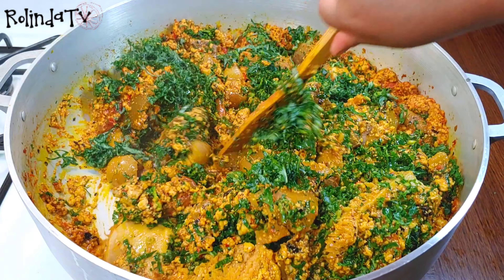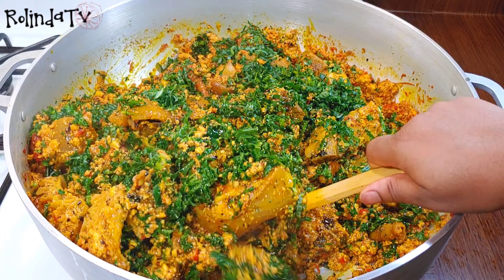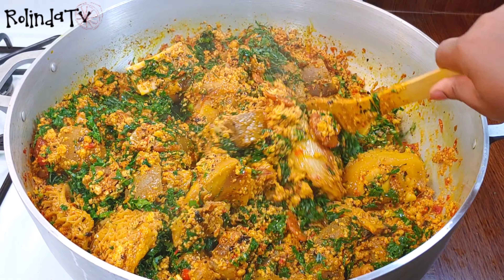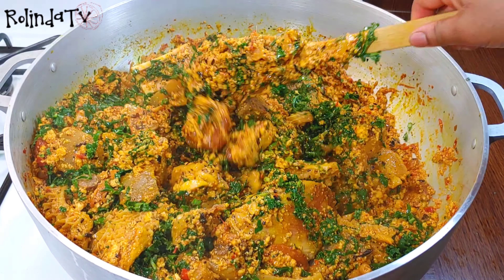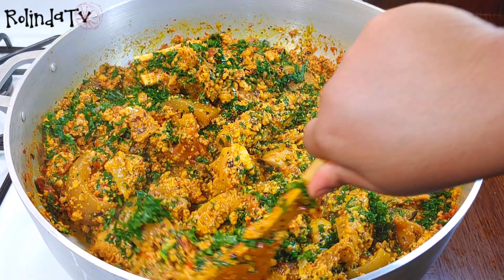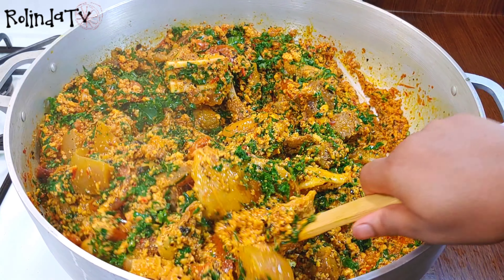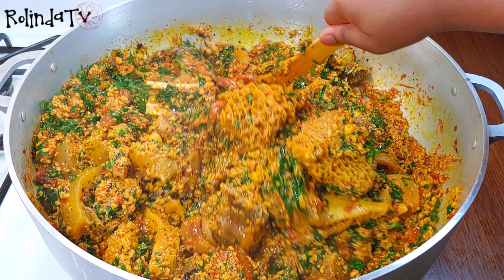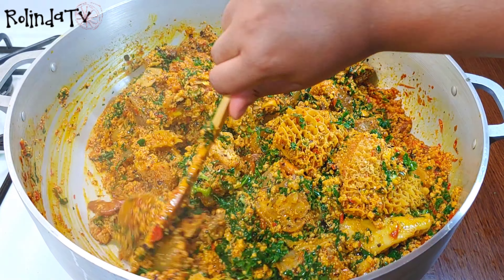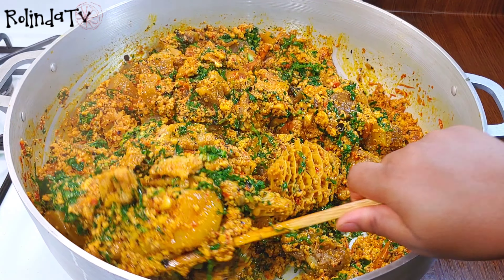This is the finished product — look at that! This soup is so, so yummy, guys. Go ahead, like, share, subscribe, and be part of this family. Thank you so much for tuning in to all my old, new, and returning subscribers — I really appreciate you all. If you liked this video, please don't forget to give it a thumbs up. I'll see you all in my next video. Thank you all so much and have a blessed day, bye!